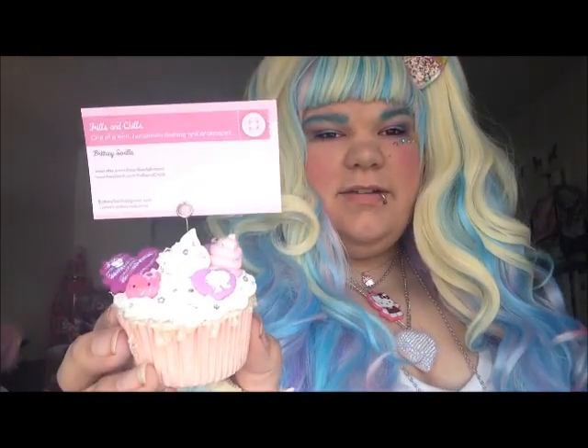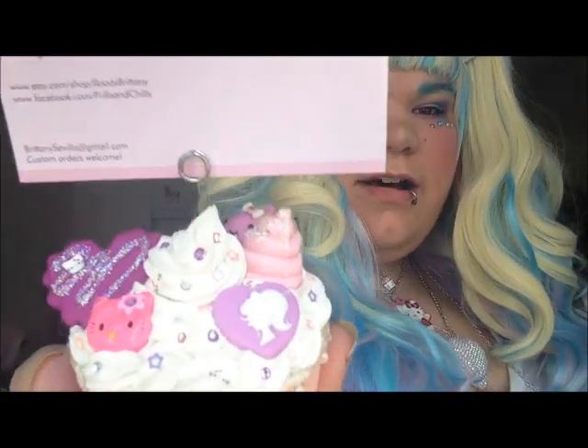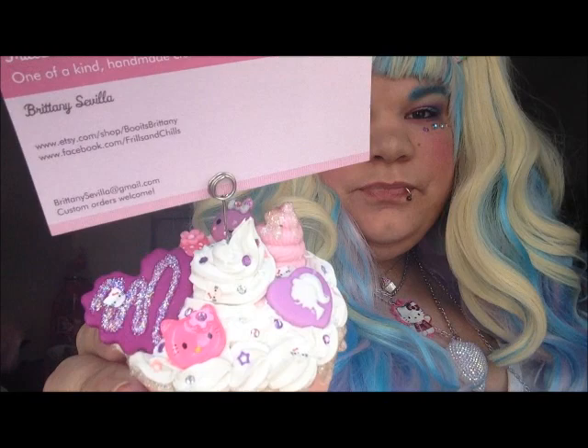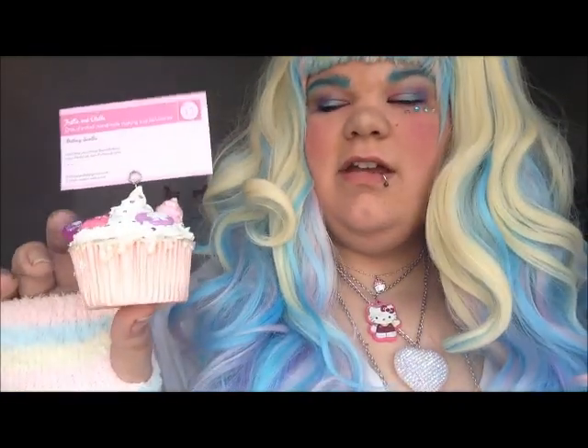My third entry is this Decoden Cupcake Photo Holder. I kind of wanted to avoid Decoden, but I figured it's something I think I'm good at, so why not. I did this over-the-top pink and purple themed cupcake photo holder. You can see it's holding my business card, but you could put your business card in it, put pictures, pretty much anything you want. You just put this on your desk, in your kid's room, or anywhere that needs a little bit of cute cupcake action.